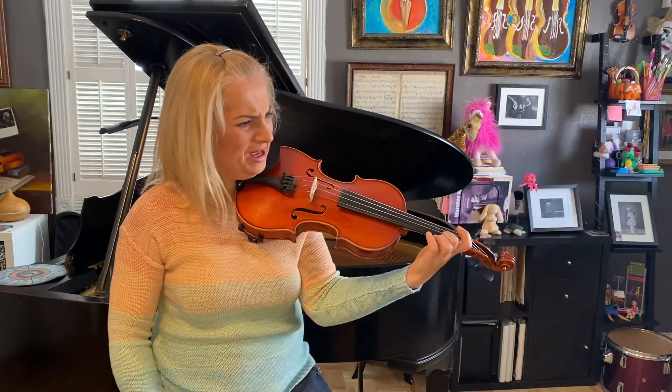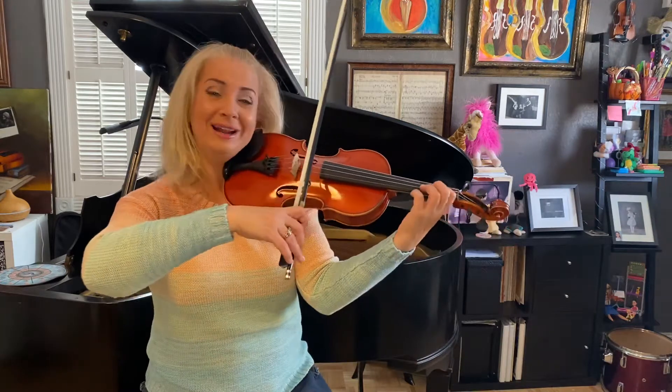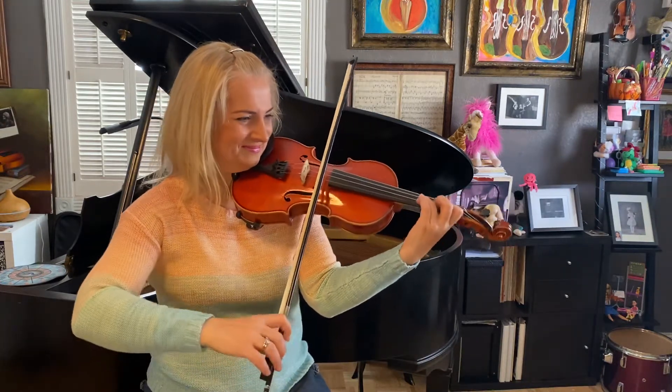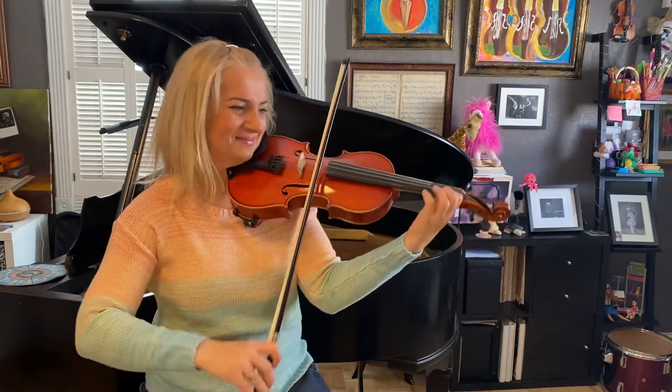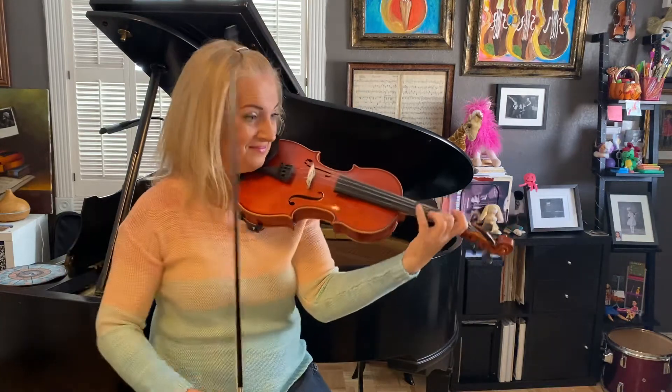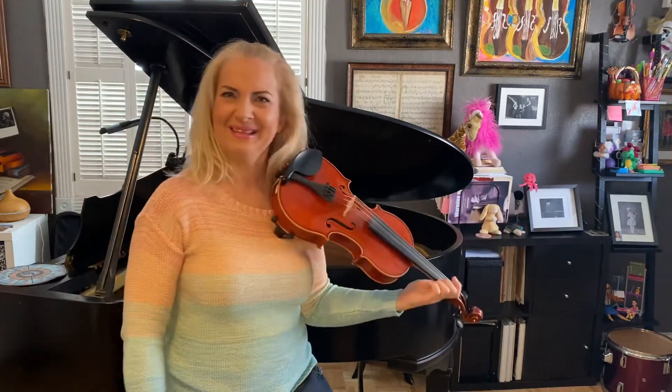That was very weak. Let's give it one more try. One, two, go. That's a bit better.